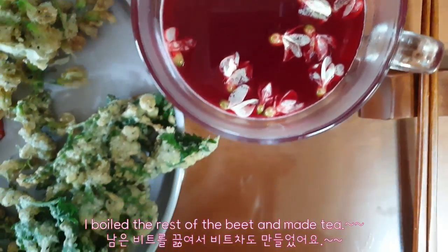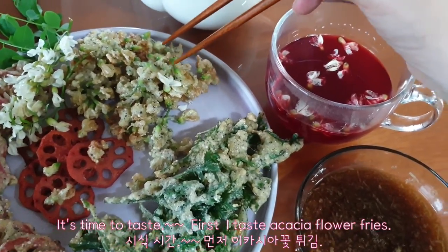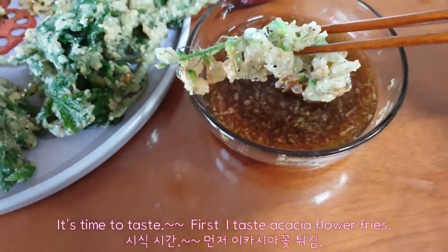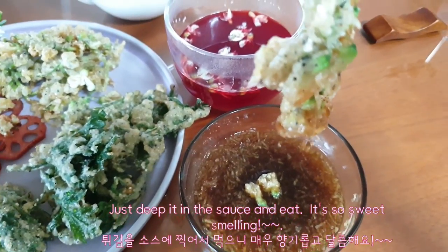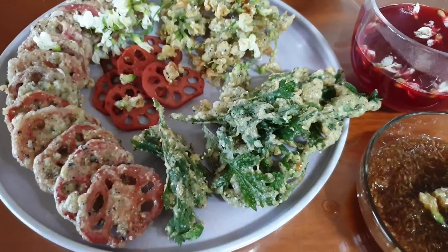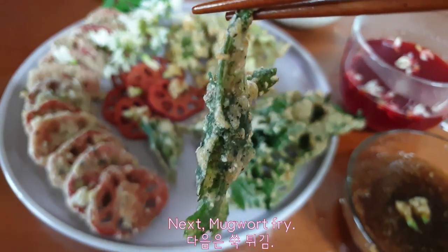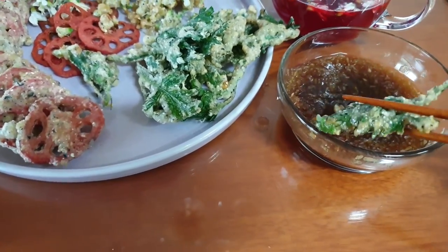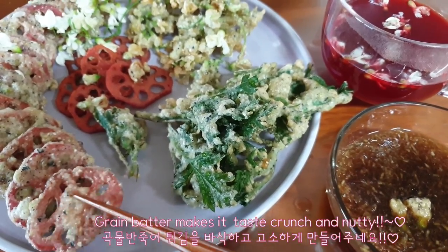I boiled the rest of the beet and made tea. It's time to taste! First, I taste the acacia flower fries — just dip in the sauce and eat. It's so sweet smelling. Next, mugwort fry. Grain batter makes it taste crunchy and nutty.